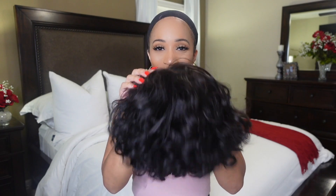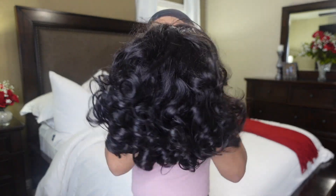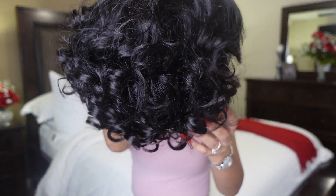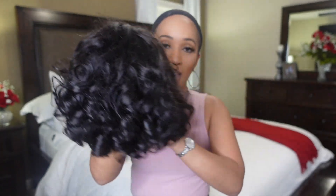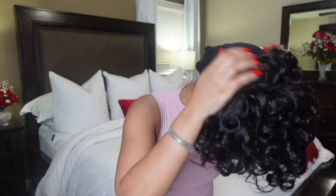I am excited — we're about to get into this unit right here. Y'all see these curls on this beauty? They are so beautiful, so tight and bouncy — absolutely gorgeous. I'm excited to put this on and see how this unit looks.